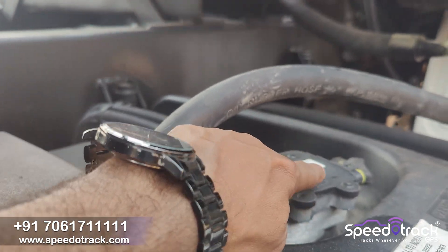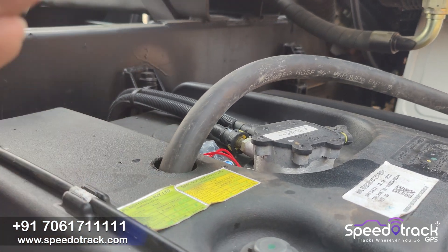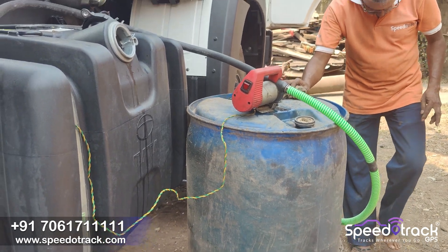You can see the fuel sensor already installed with the Tata company, but the accuracy is very low. So the customer is installing our solution — Spearotrack diesel monitoring GPS tracking solution.